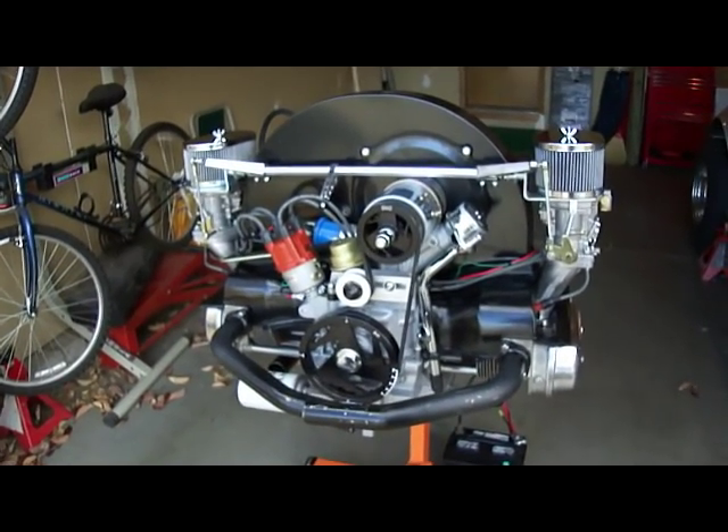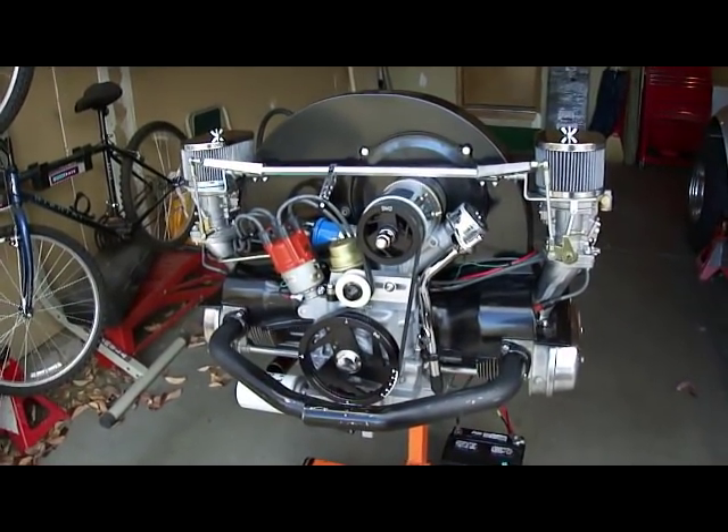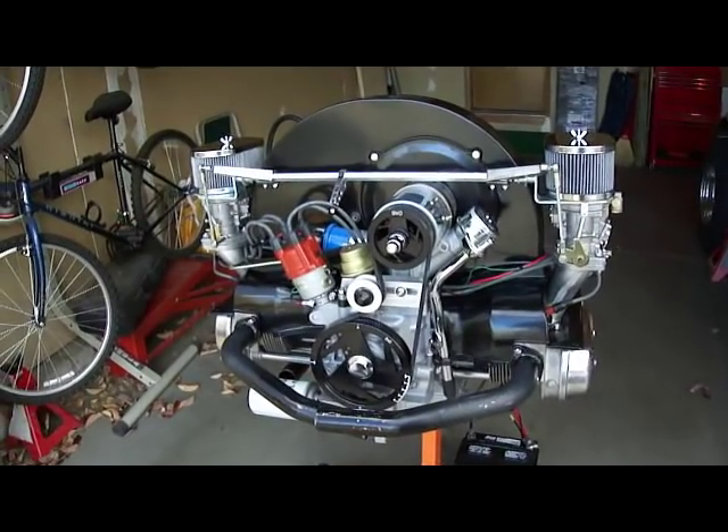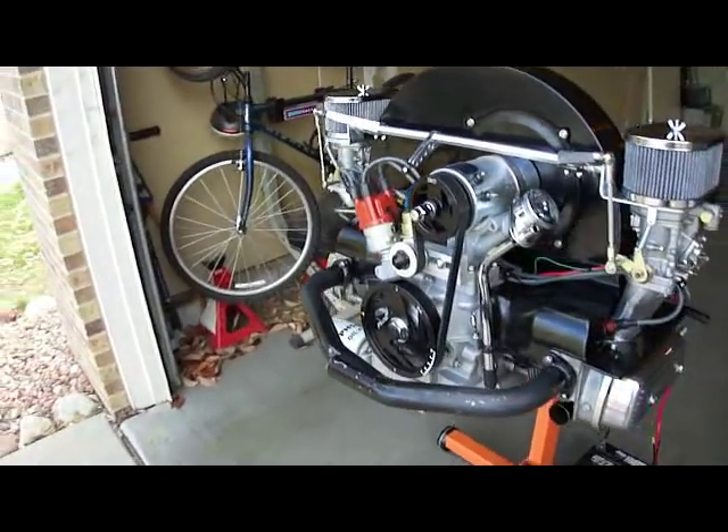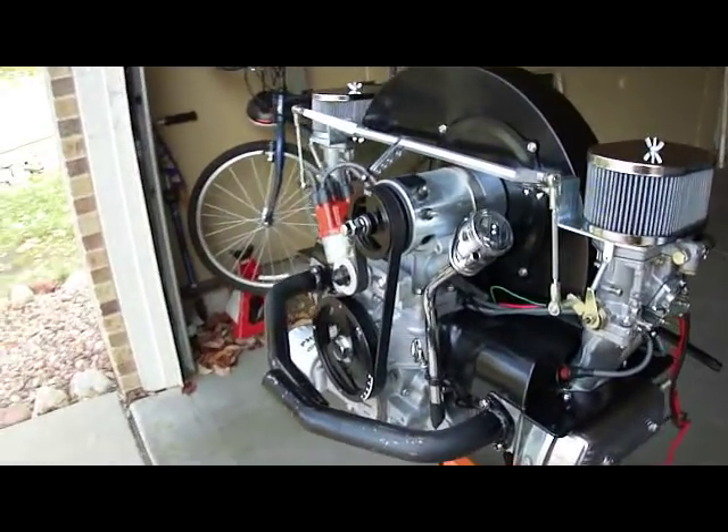Hey guys, this is Dave. Just wanted to show you the progress I've been making on the VW. Got the motor stand ready to go.